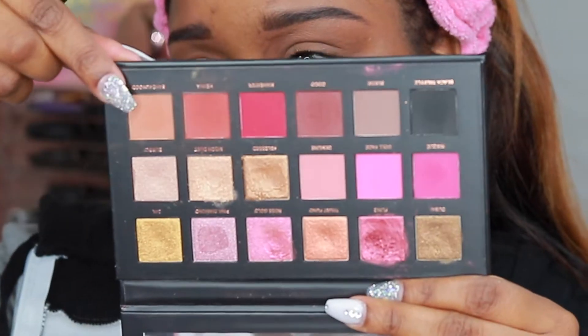We're going to start by priming our eyes with the Revolution Conceal and Define in C13. Today we're going to use the Huda Rose Gold Palette, and the color I'm going in with first is Sandalwood. We're going to use that as our crease color in our base.